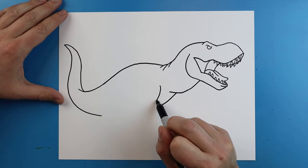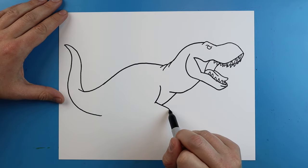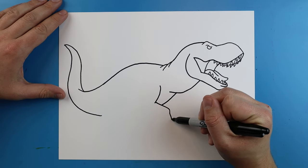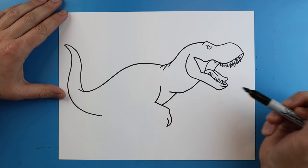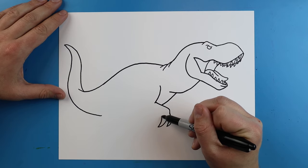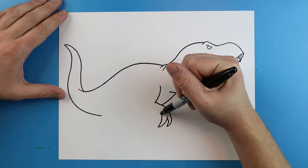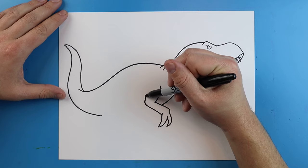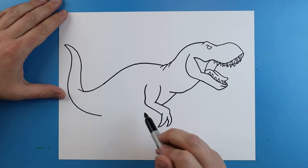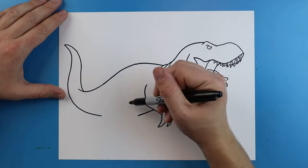For the arms I'm just going to start here and draw a little line that goes down. Then we're going to make a little line that goes out and down. I'm going to draw a line that goes down and curves back up for a claw, then make another one that does the same thing — goes down and then curves up. Right here I'm going to draw a line that goes back and just curves up. Then right here we're going to draw a little line that goes down to start the leg.